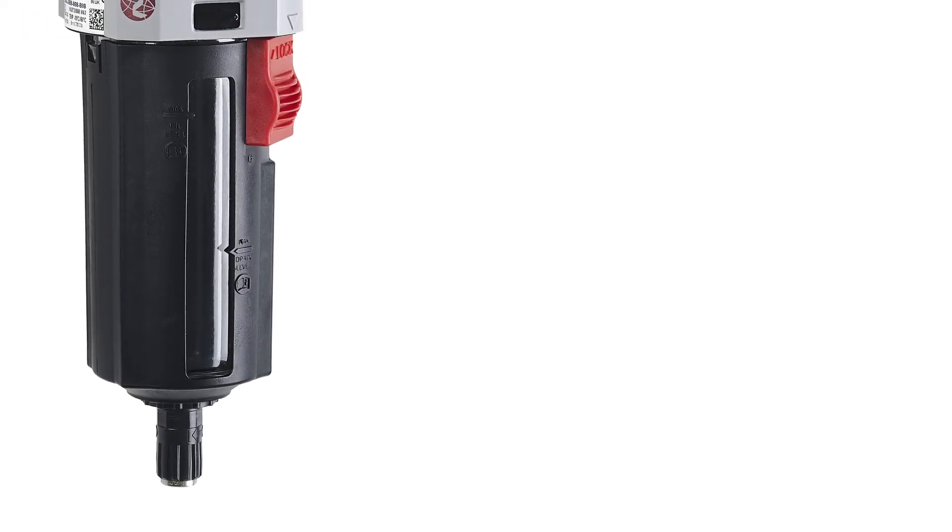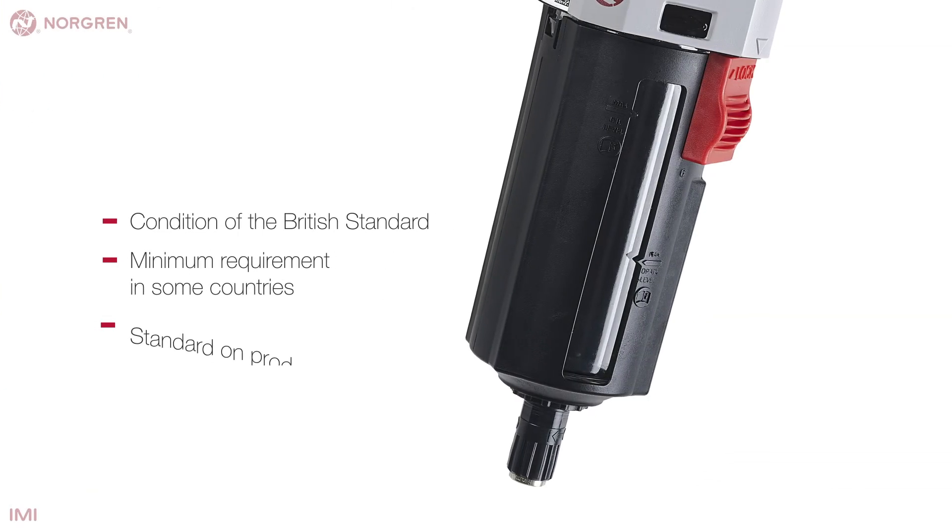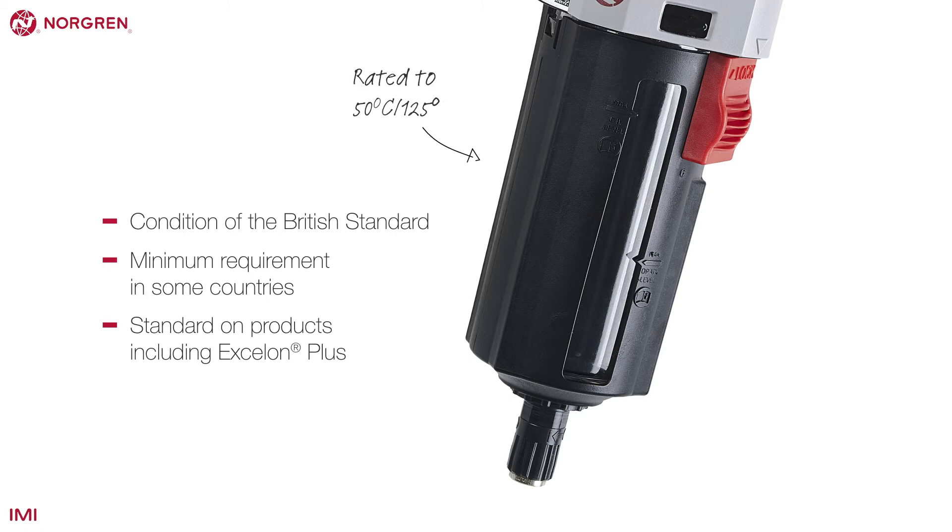In some situations, it will need to be fitted with a guard. This is a condition of the British standard and a minimum requirement in some countries. These guarded transparent bowls are standard on some products, including Exelon Plus. Remember, though, even with the guard, all the polycarbonate rules and regulations still apply.